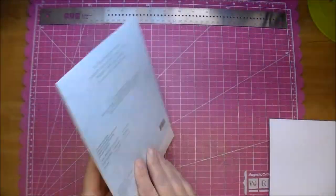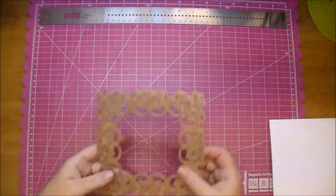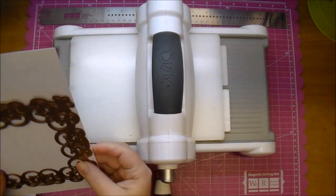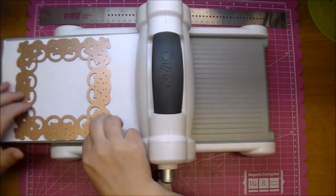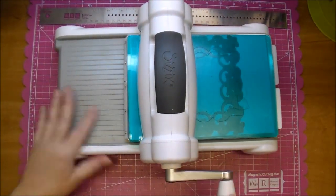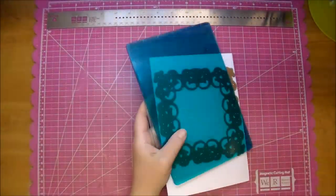Here's a Spellbinders Nestabilities die — it's called Imperial Square. It's a beautiful die and I'm running that through my Sizzix Big Shot on some smooth white cardstock. I do run it through a few times just because it's a very intricate die. Sometimes when doing that you also need to use a shim or another piece of paper on top of it just to help it cut all the way through.